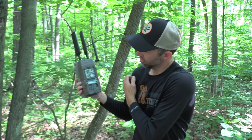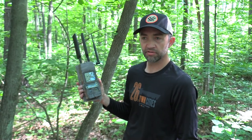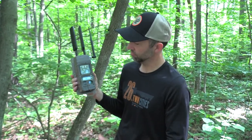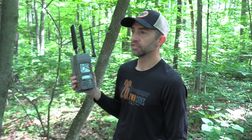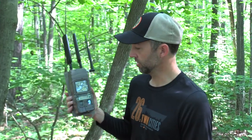All we've done so far is put batteries in. A couple other things you might want to check are lenses. These lenses are still good. These cameras were just used for a couple months last year, so in general I would recommend checking your lenses once a year, especially if you're running them all year — sometimes they wear down, and you can really get better picture quality just by updating to new lenses.